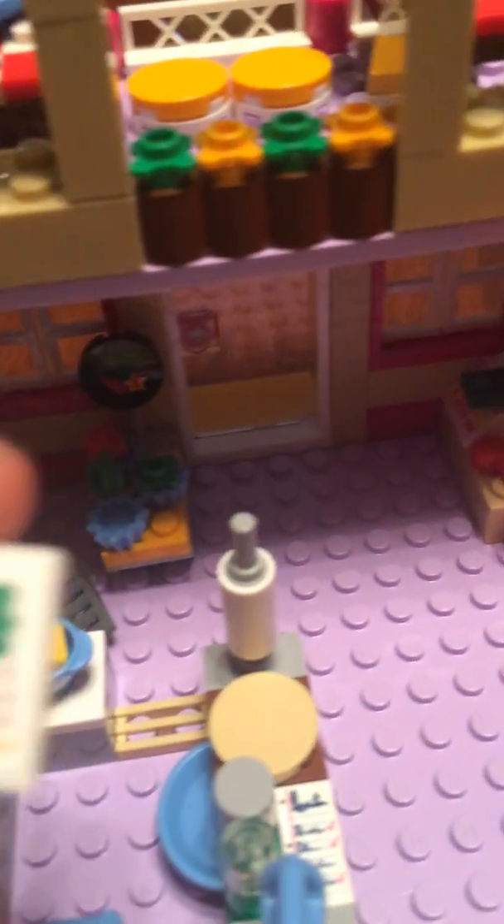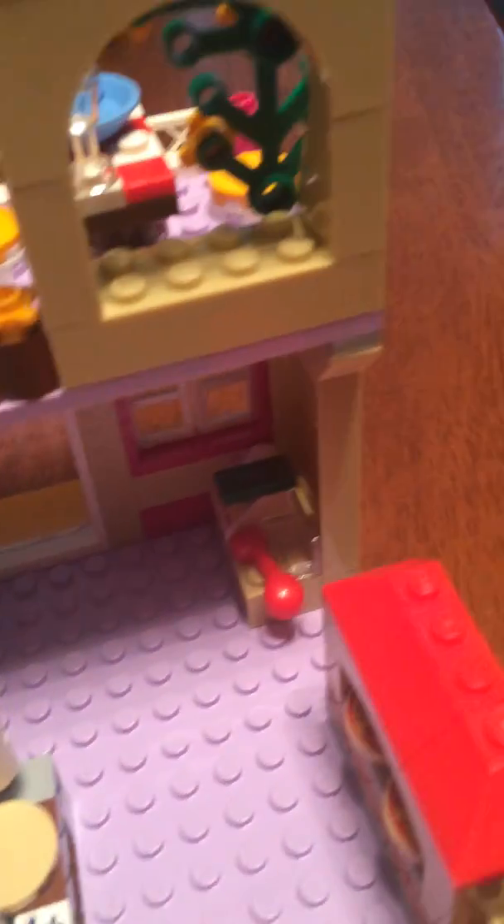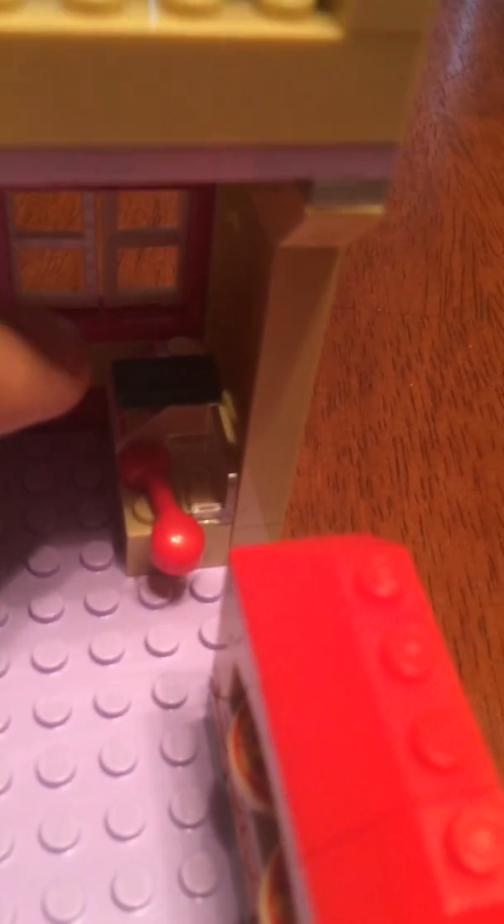As you can see — sorry if my hand's in the way — there's a Lego menu in it. And over here is the cash register with money. I also have another complaint: the phone right there is just kind of dangling off. I just feel like not much effort went into designing that.